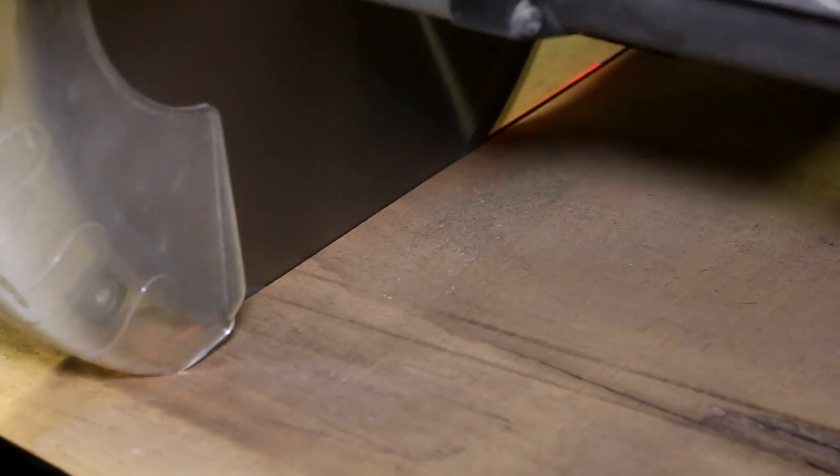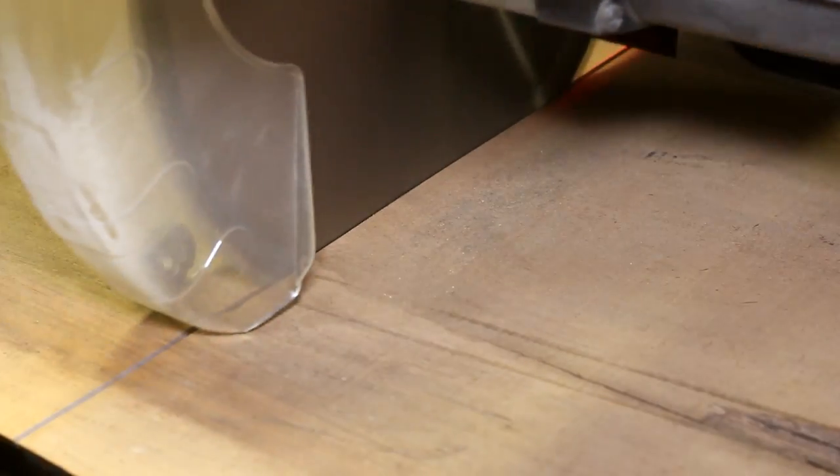And then to jazz it up a bit, I figured a contrasting inlay would look pretty sharp. I'll also work in another neat feature into the bottom, which I think will make using the board even easier.